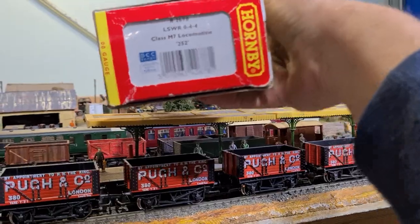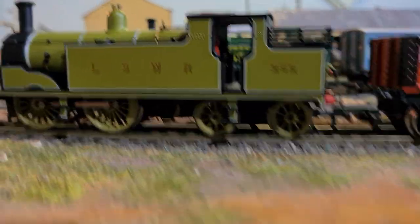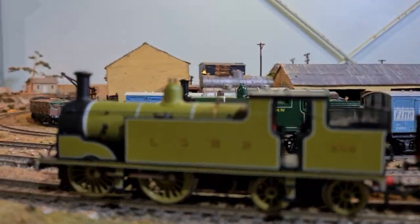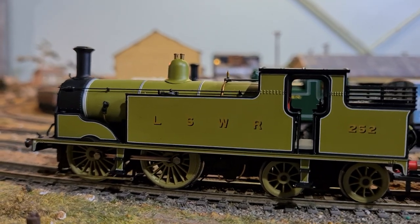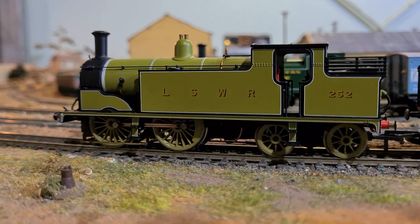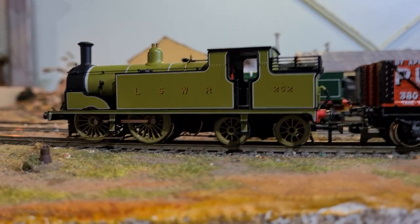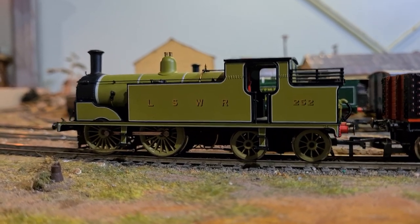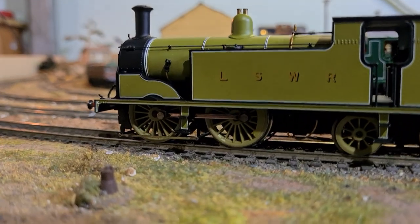DCC ready — if I ever go DCC I'll be made. I've had this for ages. These things are so fragile you're scared to get them out of the box, but they're so well detailed. You can see there's even the little sand pipes down there and the brake rigging on the wheels.